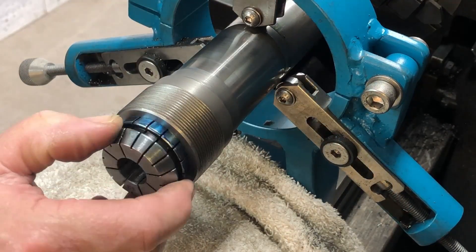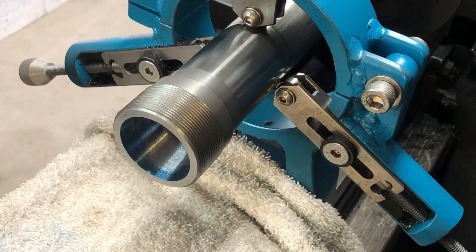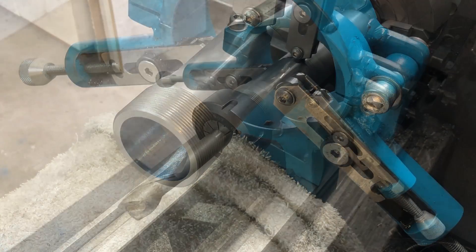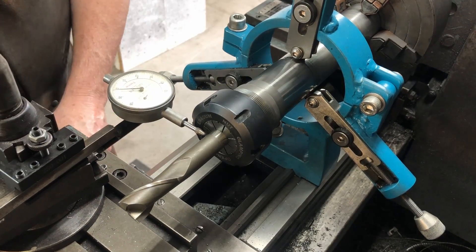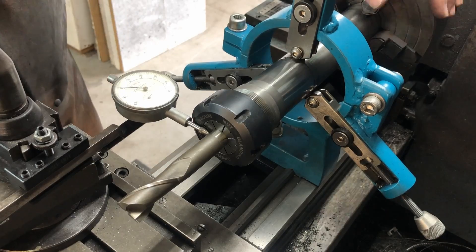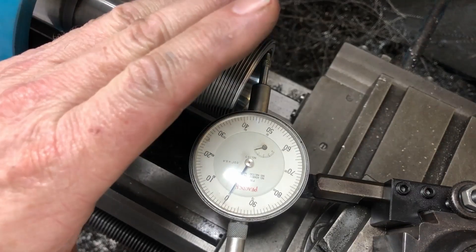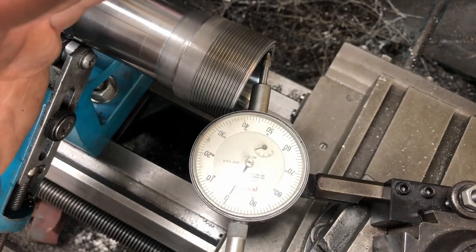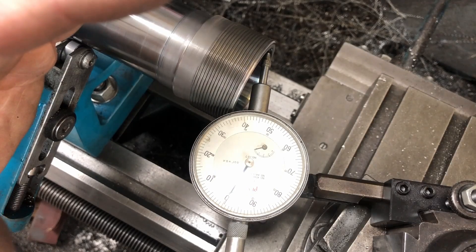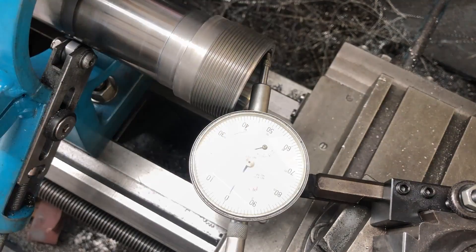I put some bearing blue on the collet and test it. You can see there's a bit of a gap in the middle but it's touching at the top and the bottom — that could be the collet, I think. Then I test out an end mill and I get about 2 thou of runout. I take that off and test it by putting the dial indicator inside the 8-degree taper, and I'm getting about 2 to 3 tenths runout. I'm happy with that — the runout is mainly in the collet or in that end mill.